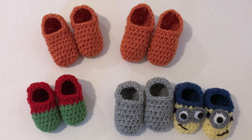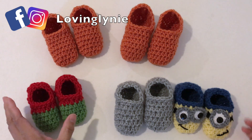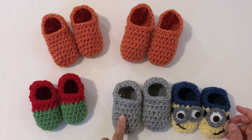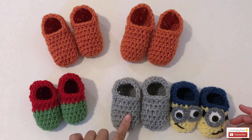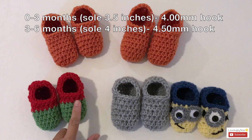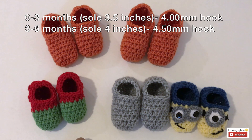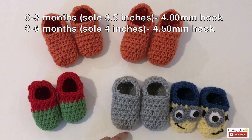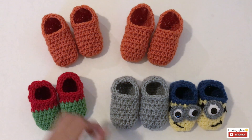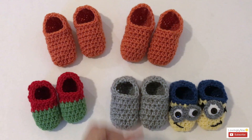Hey everyone, it's me Jenny and welcome to my channel. In this video I'm gonna show you how to crochet baby slippers. There are four sizes: zero to three months and three to six months both use the same pattern with different size crochet hook. For zero to three months the sole measures three and a half inches using a four millimeter crochet hook, and for three to six months the sole measures four inches using a four point five millimeter crochet hook. You can also use the same pattern to make a minion slipper.